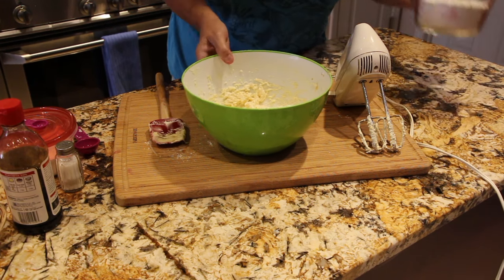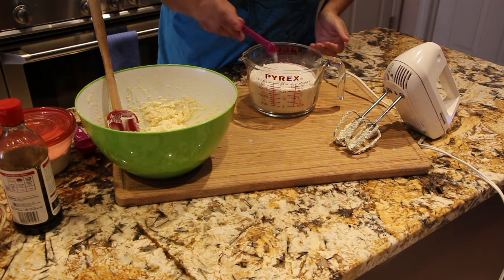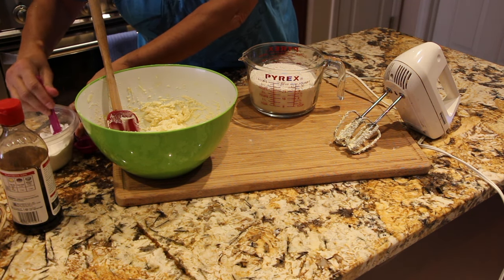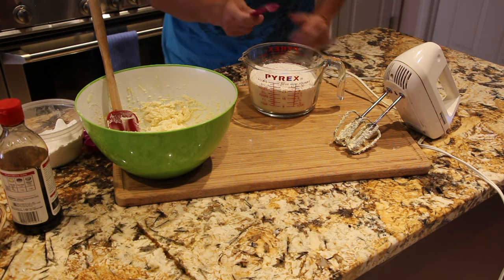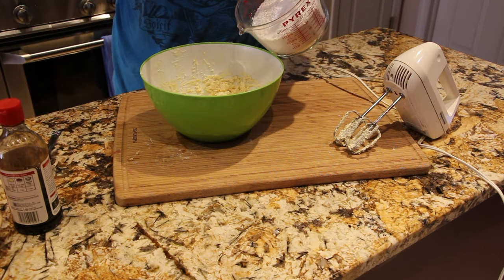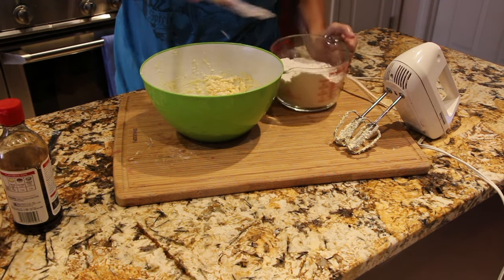Now that I have that mixed together, I'll set it aside. I have three cups of flour, a half teaspoon of salt, and a half teaspoon of baking soda. I'll slowly mix the flour mixture into the butter mixture, a little at a time.